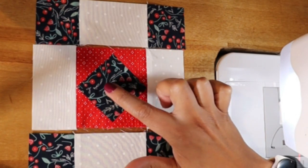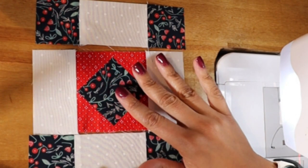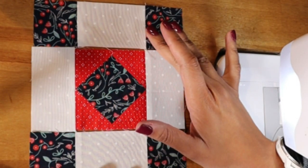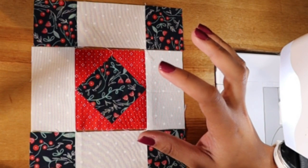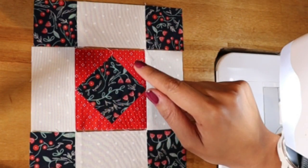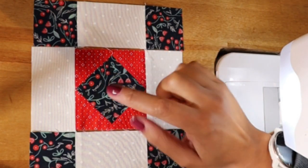This is also a great chance to fussy cut if you're into fussy cutting. I'm doing Christmas prints and most of them don't have any really overt prints on them, so I didn't fussy cut. But on my other version I did tulip pink, and I think I have a little squirrel in this one — it's super cute.